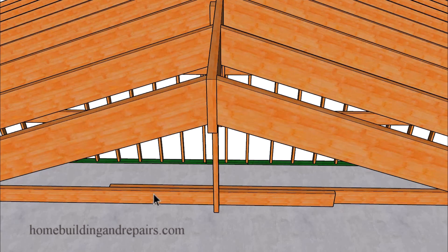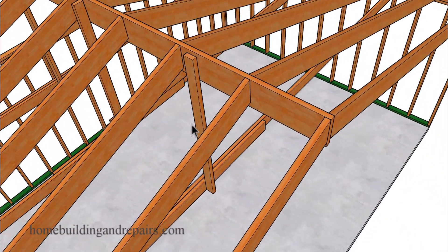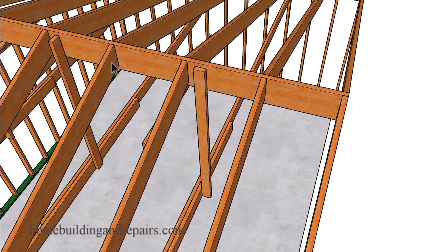The rafter ties will lap — a four-foot lap would be sufficient with about 10 16D nails on each side. The rafter tie will be held up by a two-by-four support that will nail into the ridge or the roof rafter. You can see here where I rotated this one 90 degrees from the other. We'll let you choose which one is going to work better for you, because we're going to be nailing this support brace into the ridge and then end-nailing the two-by-four rafter tie into the brace, or toenailing the brace into the rafter tie.